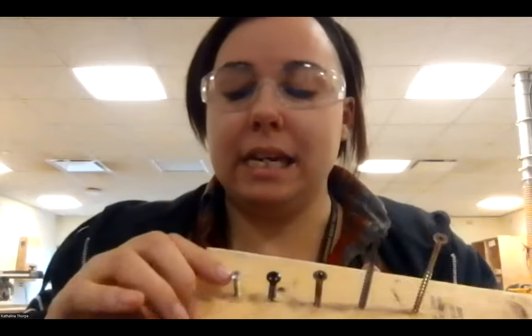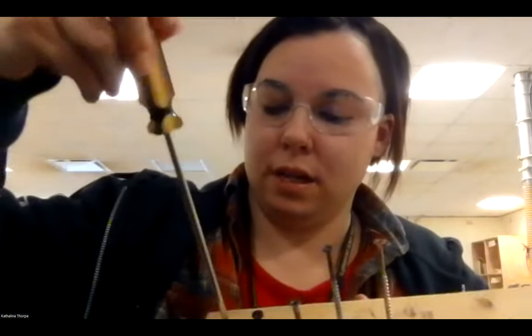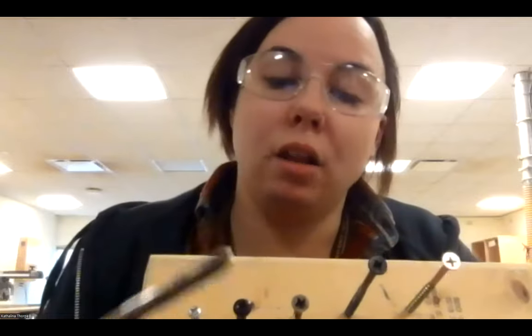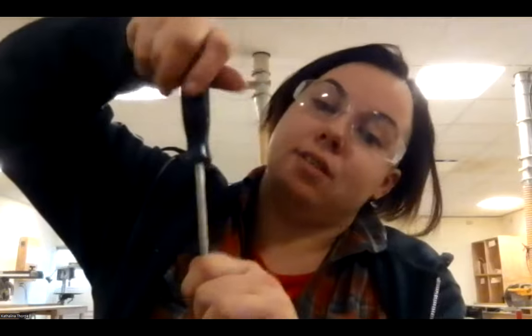We have teeny tiny screws that need teeny tiny bits, because if you use the wrong size it won't fit and it won't twist right. Some screw heads have much larger spaces and so we need a larger screw bit. You simply insert and twist. Lefty loosey means you're loosening it if you turn to the left, and righty tighty means you turn to the right. If you want your screw tighter, turn to the right. If you want to take your screw out, turn to the left.